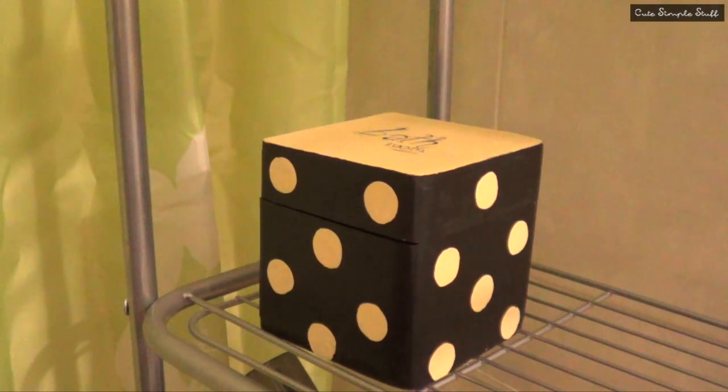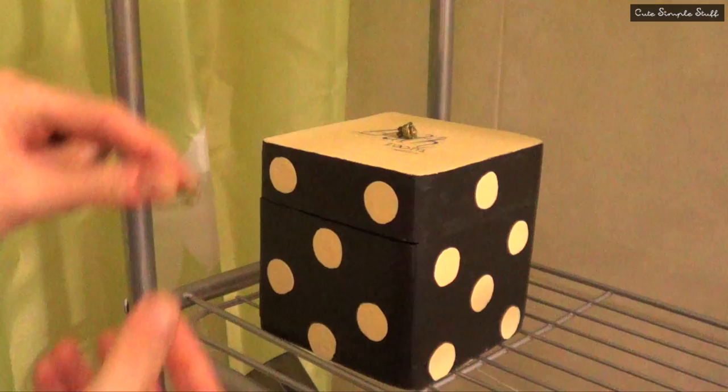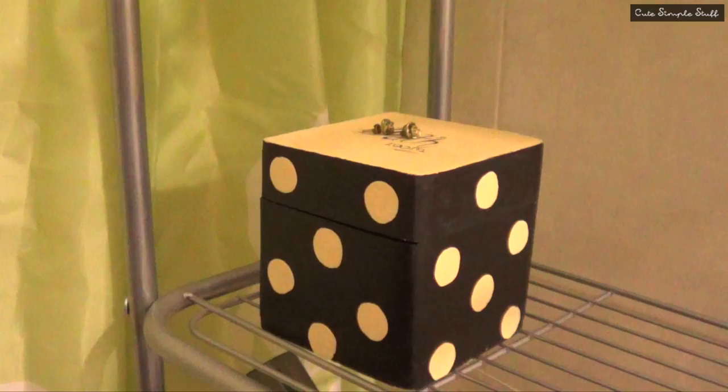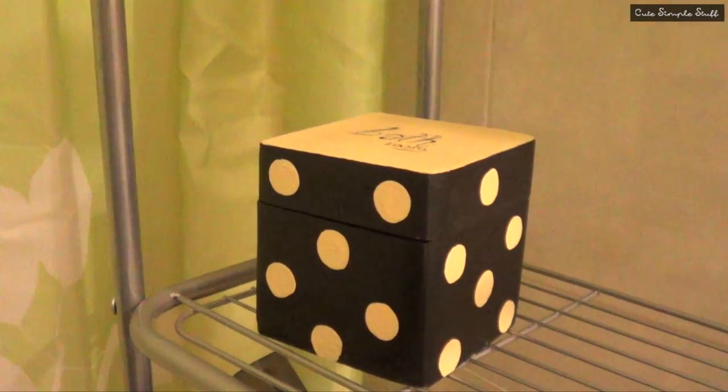Hey guys, it's Renee. So here's the deal for this DIY. When I take a shower, I usually leave all my accessories — necklaces, earrings and stuff like that — in the bedroom. I don't take the time to store them back in their place. But I do have an issue with this because this happened all the time.